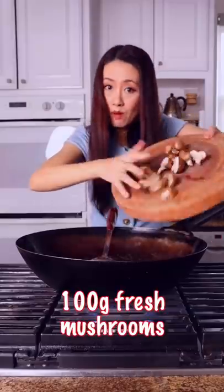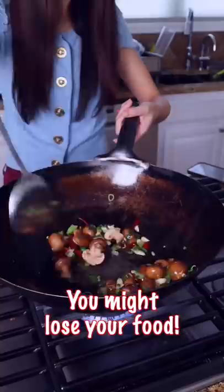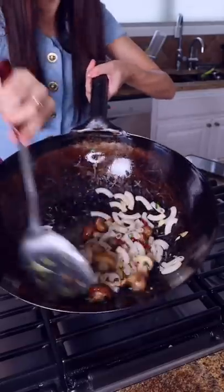Then we add mushrooms. Flip if you have a wok — don't flip with your pan, you might lose your food. Now toss in your very Asian rice pasta. So good!